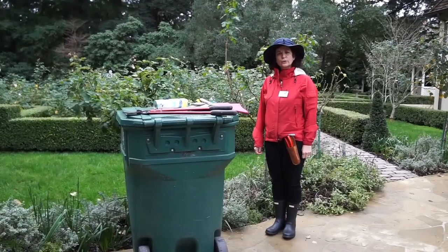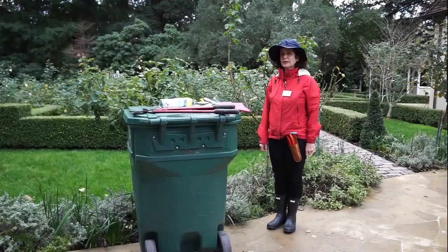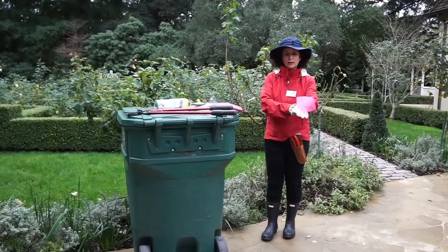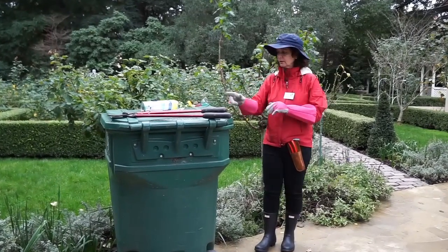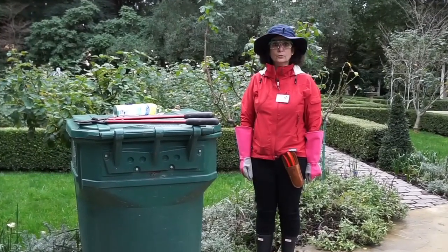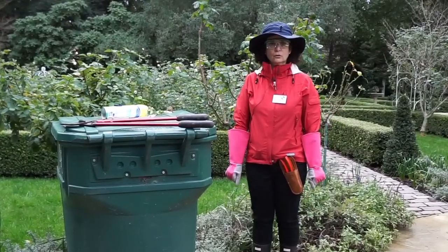Tips on what to wear when pruning roses. First of all, we're going to start with a hat — to protect not only from the sun but from those nasty thorn canes that come at you as you prune. Secondly, leather gloves coming up to the elbow on both sides. Thirdly, goggles or glasses to protect you in case a branch should hit you. And fourth, a long sleeve jacket that's not penetrable by those nasty thorns.